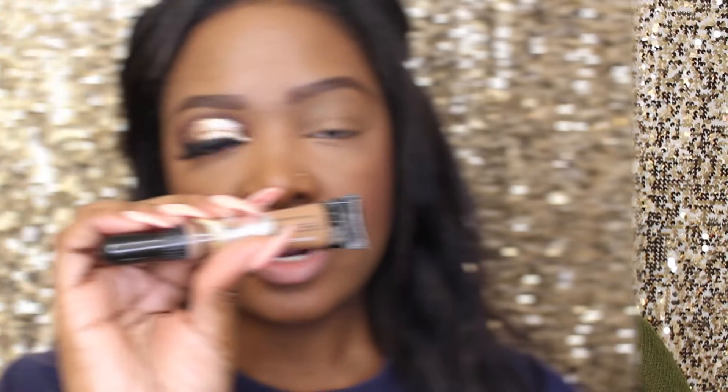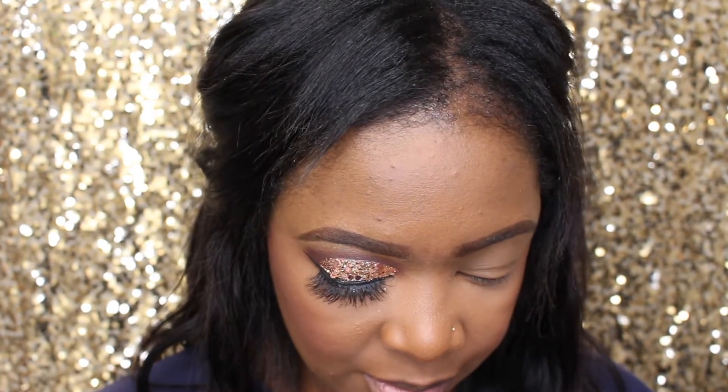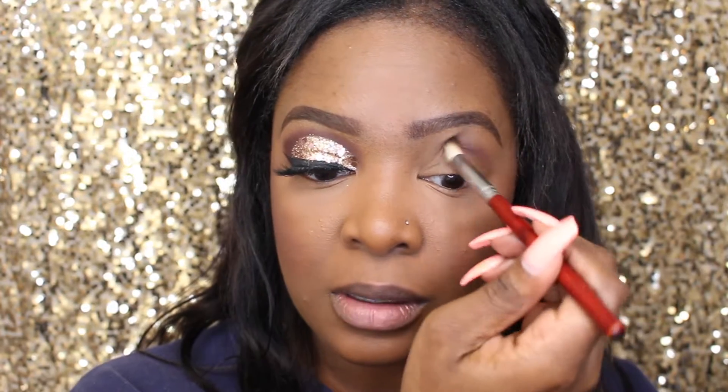I've already primed my eye with LA Girl's Pro Conceal in Chestnut — it's one of my faves. For my transition shade I'm going to be using 'I'm Into It' by MAC. I'll be using an IB triple-one round angle blender brush, and I'm just gonna pat it into my transition area. It comes up a lot darker on my skin tone.